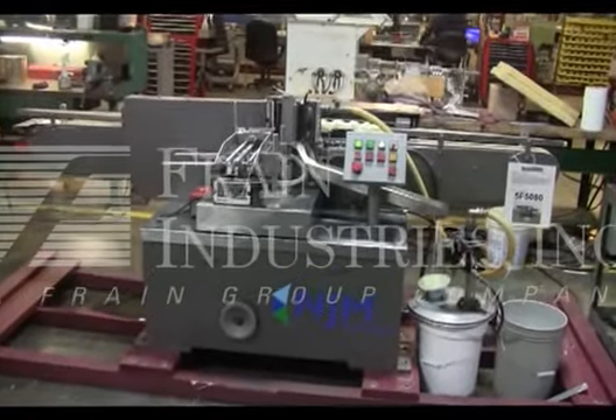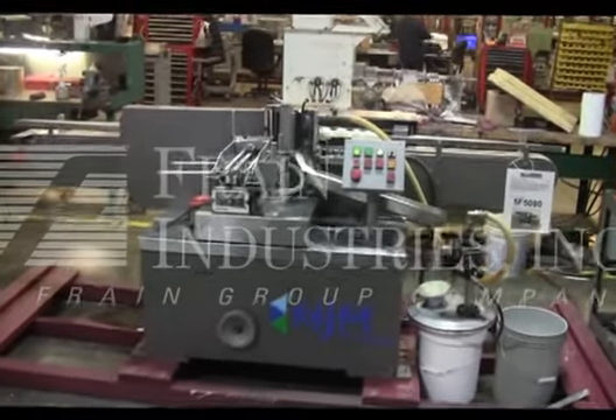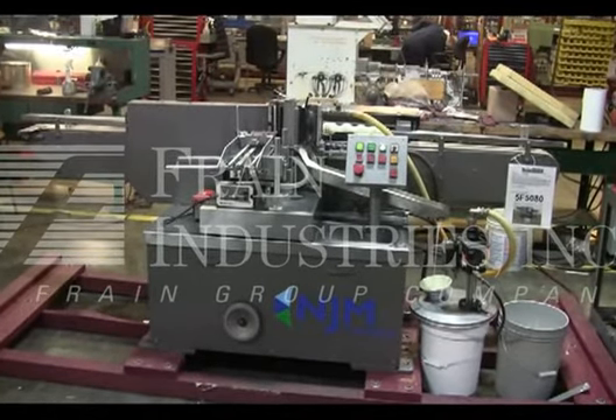Hi, we're the Frank Group Service Technicians at Cycle 3 New Jersey 315 Mustang 1 Inline Labeler. Before firing up the machine, it's recommended you read the manual in its entirety. The manual will be placed with the machine when it's shipped.